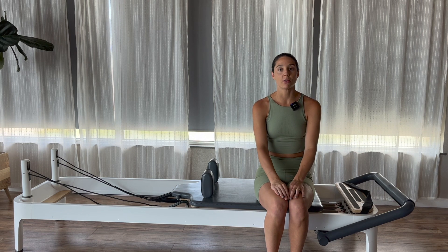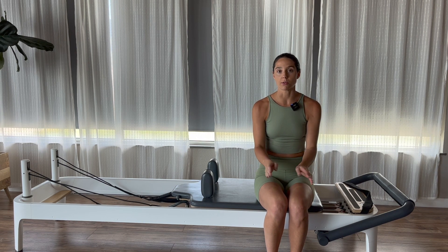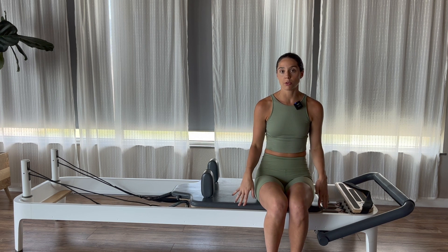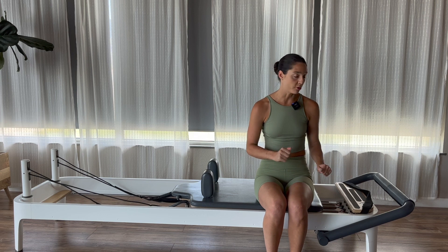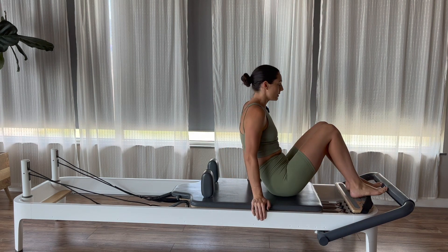We're going to do a quick video on how to pelvic clock and what exactly our neutral spine is, so that you guys know what I'm talking about in my videos. You can do this on the reformer, on the floor — it does not matter. I just have a reformer right here, so I'm going to go ahead and lie myself down.